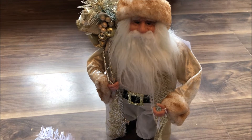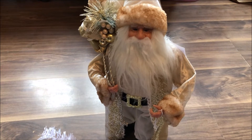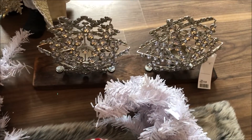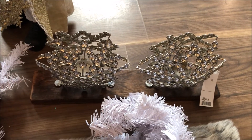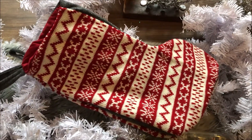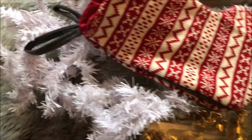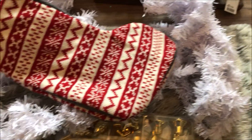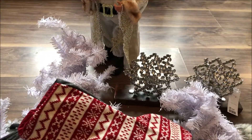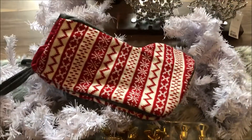First things first, we have our luxury Father Christmas here in his beautiful white and gold outfit — he will be used for my fireplace in 2019. I also have these beautiful tea light holders in a lovely glamorous star shape. I'll be using these beautiful stockings in the traditional stocking style, which I got from Flying Tiger. I also have this lovely white garland from Amazon, and some beautiful gold trimmings that complement our Father Christmas, from IKEA.